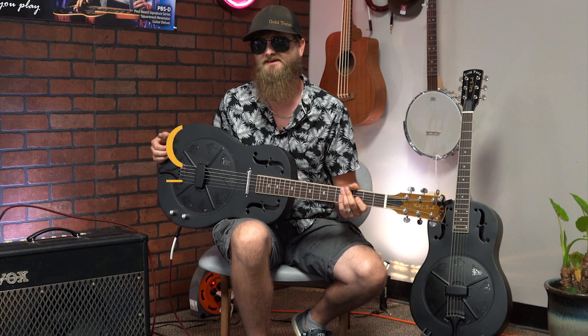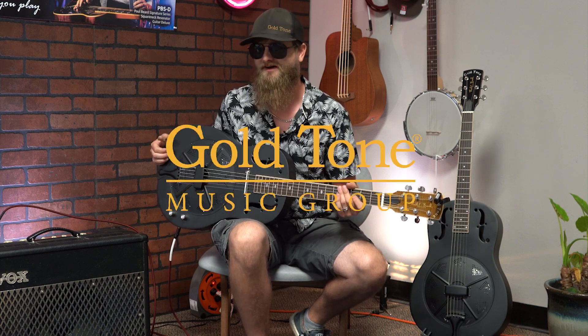Thanks so much for watching. These are the GRE and GRS metal body guitars. Get yours today at goldtone.com.